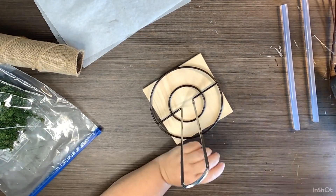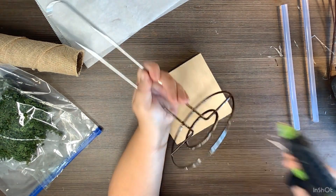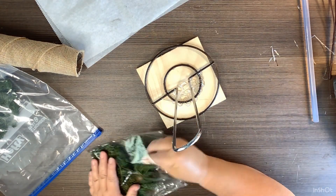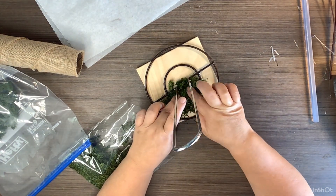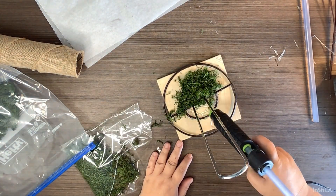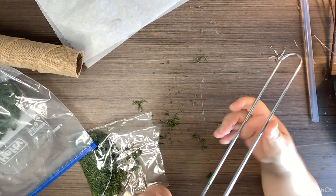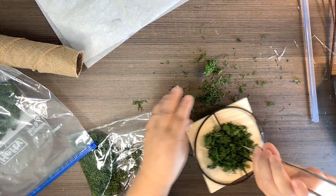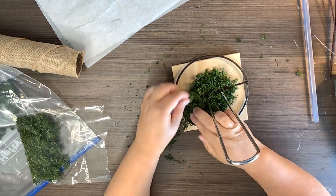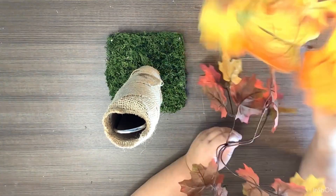After securely gluing the ribbon down, I take another little piece of wood from the Dollar Tree wood section and glue our paper towel holder to it. Now I take a lot of hot glue and some reindeer moss and cover the entire bottom piece and the wood with it. This can get a little messy — you know I'm the messy crafter — but I just shake off the excess and layer again, going completely around the wood piece and the bottom of the paper towel holder.